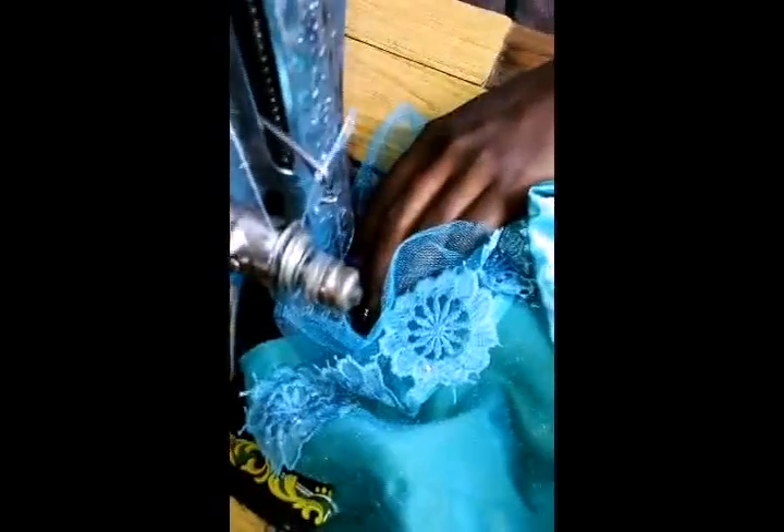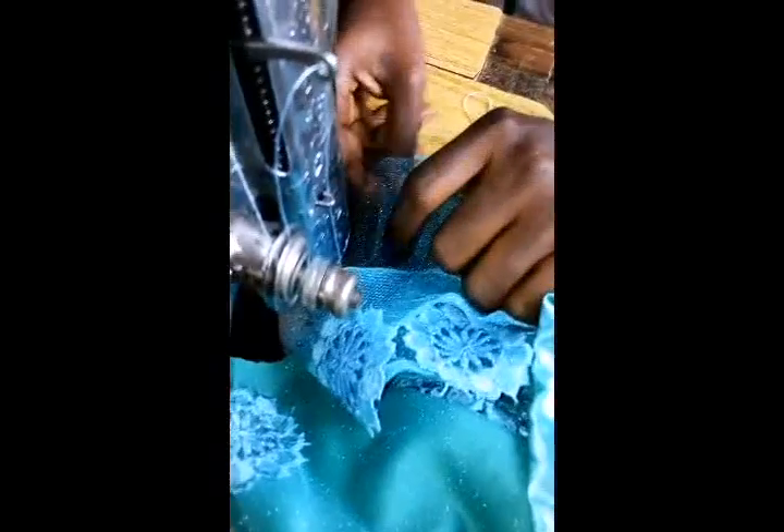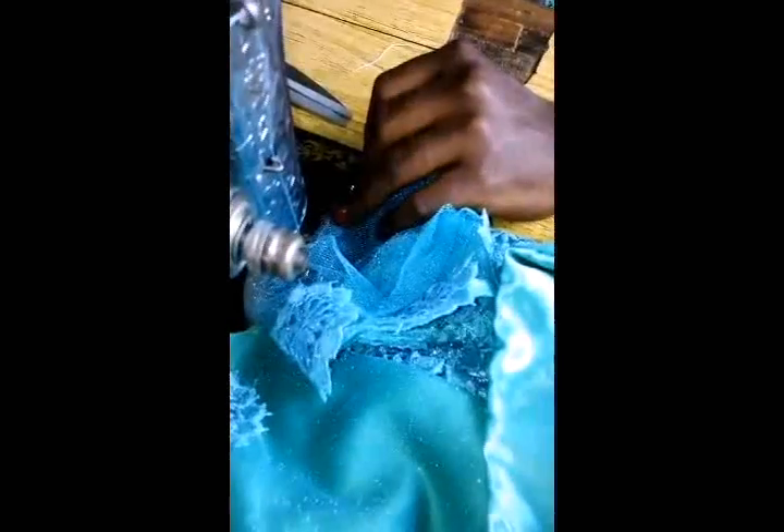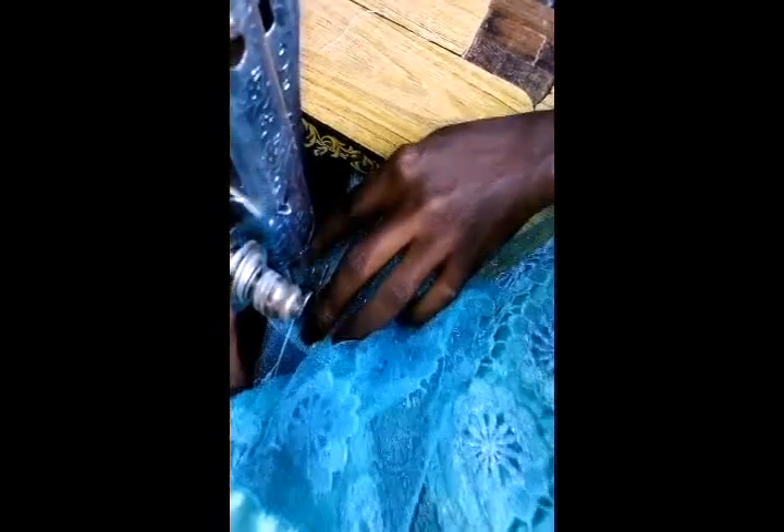First thing I'll do, I'll tack down the middle. Then I will try to arrange both sleeve and the armhole together like this. So this I'm going to run it all round. Here I finished sewing everything. Just do yours with the back as well. We're almost through with the sleeve — all you just need to do is sew it front.